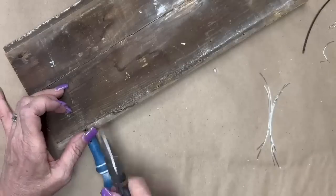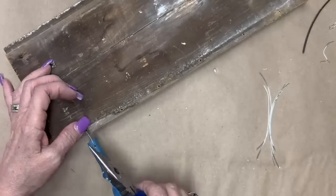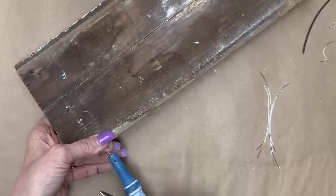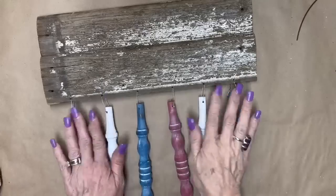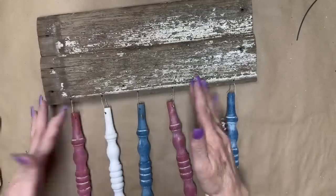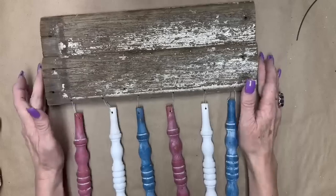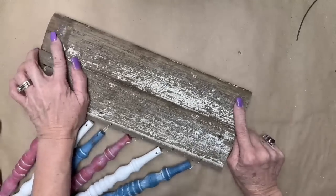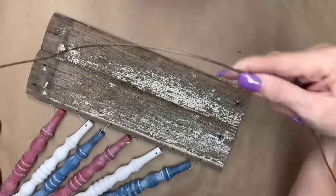I'm just looping it through there and twisting it really good, making sure that the little twisted part stays on the back side — it will try to go through that hole and get on the front, but I kept them all on the back side, and measuring to make sure they're all the same length. If they're not, you just twist or untwist a little bit more. Now we're going to make a hanger.